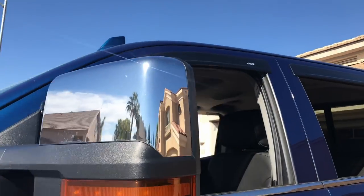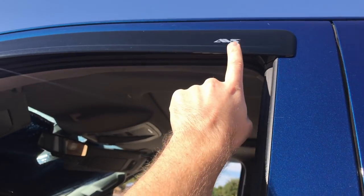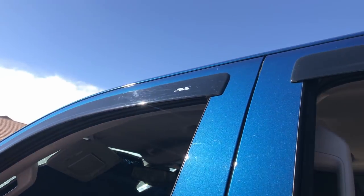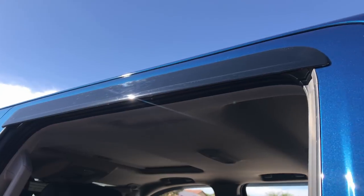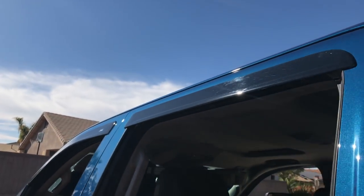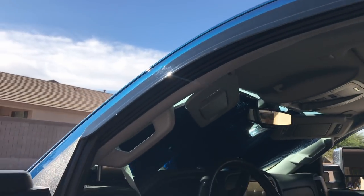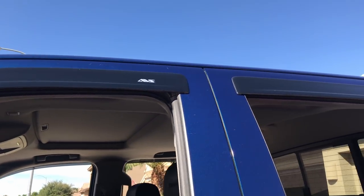Next up on the outside of the truck are these AVS rain guards. I love these things — they are low profile and don't stick out. I hate rain guards that stick out. They're about $50 to $60 shipped on Amazon for the LML truck.